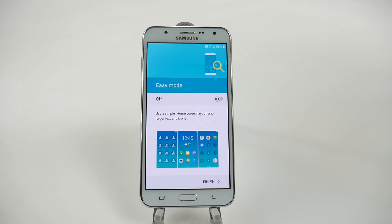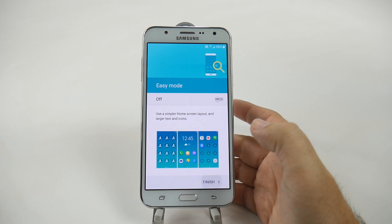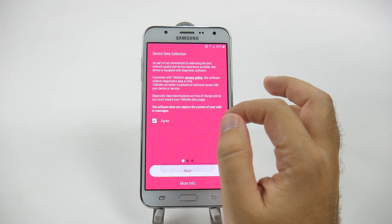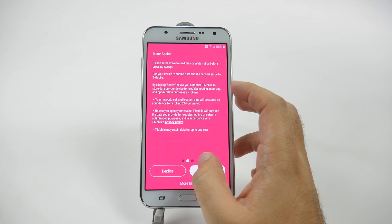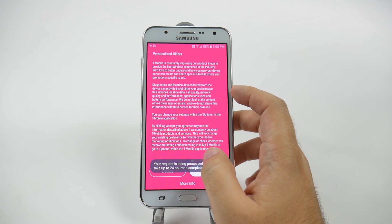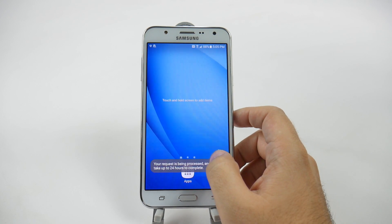And then if you want to, you can set up Easy Mode. Easy Mode is a mode I definitely recommend if you are a first-time smartphone user. If you are not, then you should be fine with the regular version. We're going to tap Finish. This will look different depending on which carrier you are on — T-Mobile and Metro will have different things, and so will AT&T or any other carrier that carries this.